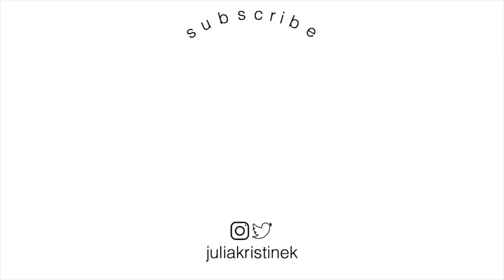All right guys, that's everything for today's video. I will see you guys in a new one super soon. All right, bye guys!